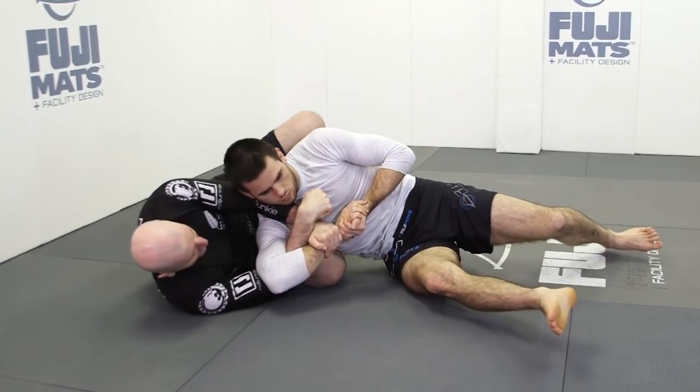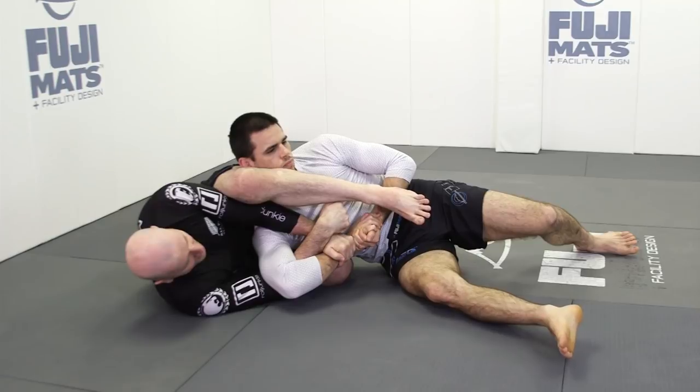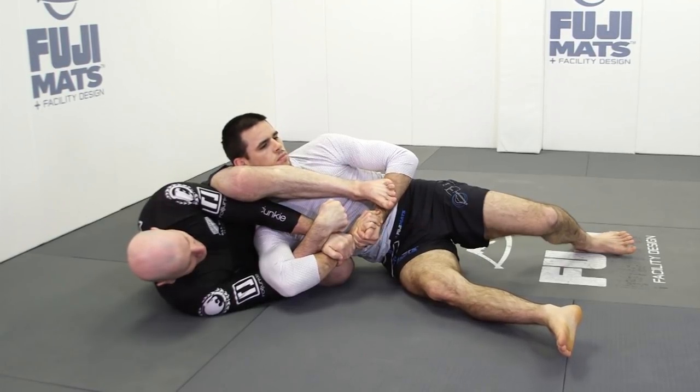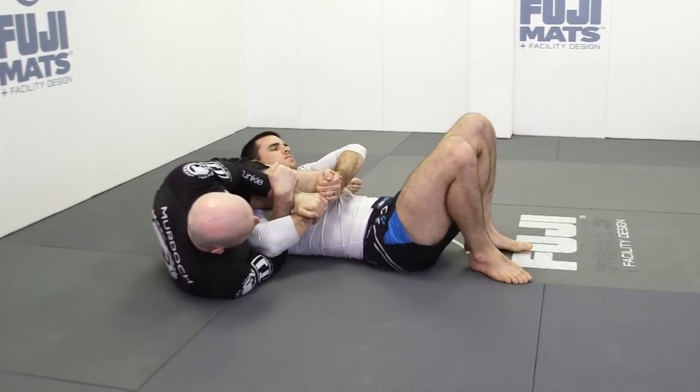I start bringing my knee underneath. I'm going to take my foot and leg over my training partner's head. As he fights to come up on top of me, we just kick through and we end up in the Yoko Senkaku position.